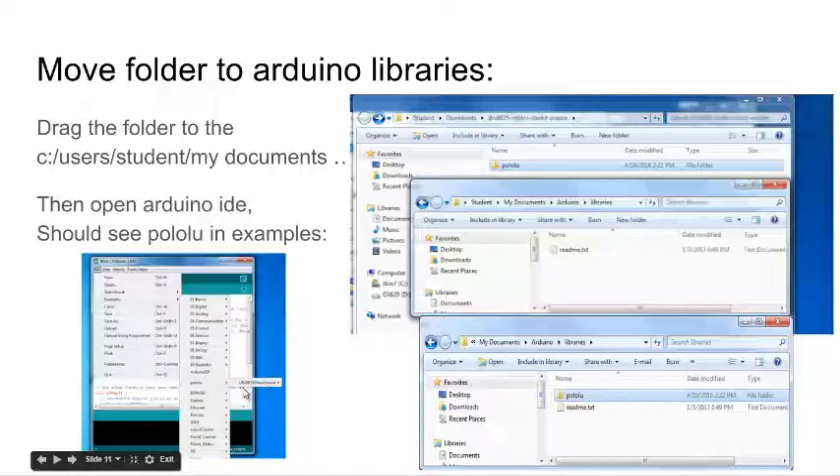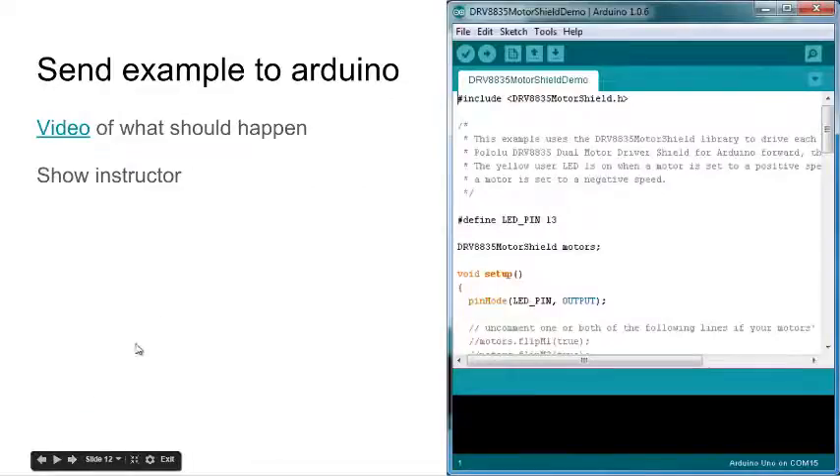Do it right — there should be just one example program inside it. When you send this program to the Arduino, the DC motor should spin. Here's a video of it.